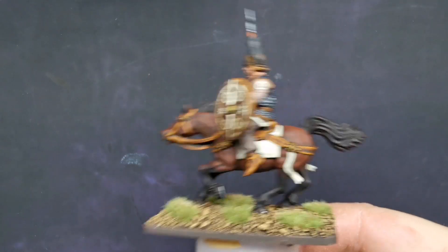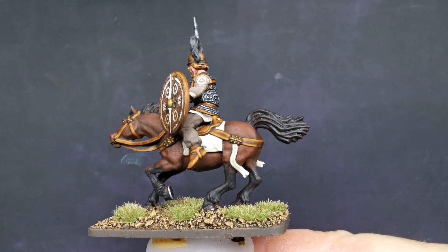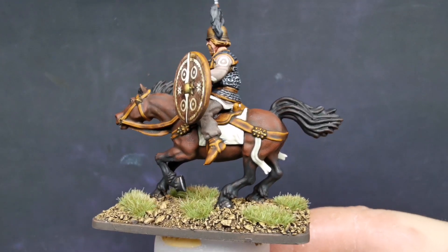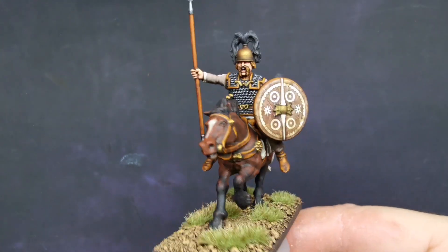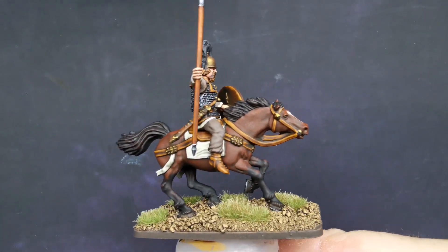Nothing spectacular - it's the same detail, just a base coat of brown. It is actually highlighted, you can see the highlights in it, it's just that the camera is not showing them up very well. But yeah, overall, thank goodness I don't have to paint any more horses for a while.